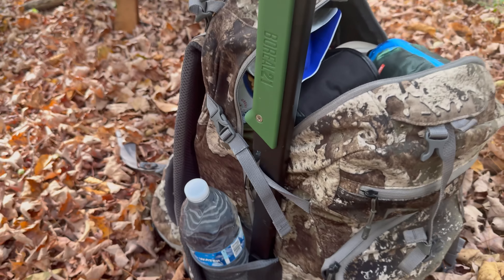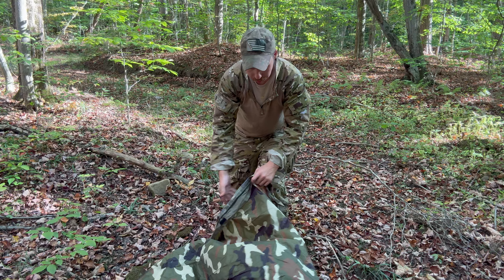Hey guys, welcome back to the channel. I'm your host Kodiak Kuz. What are we going to do today? I'm going to show you guys exactly what you need for your own personal 72-hour survival kit. So let's get started.